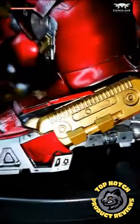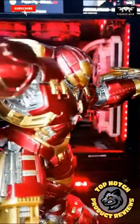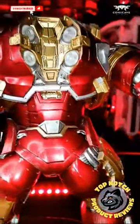Bro, this thing is freaking awesome. I'm not kidding. This Hulkbuster by Comicave Studios is 75% die-cast metal, giving it a nice sturdy feel in the hand.